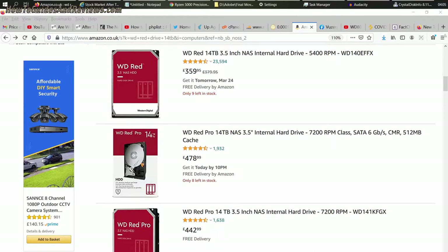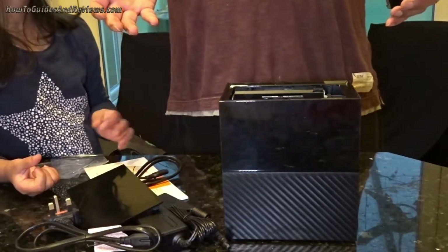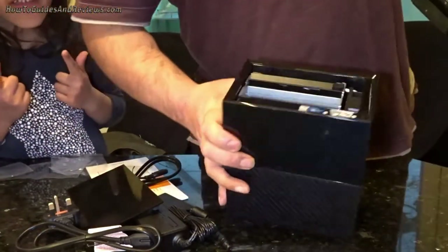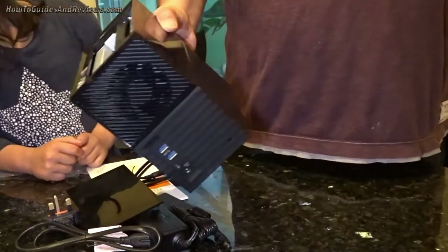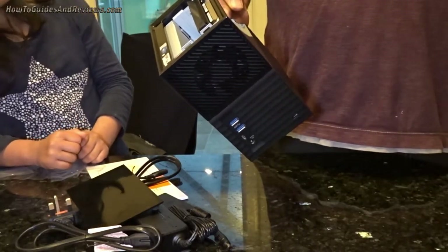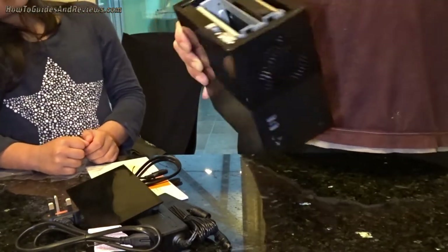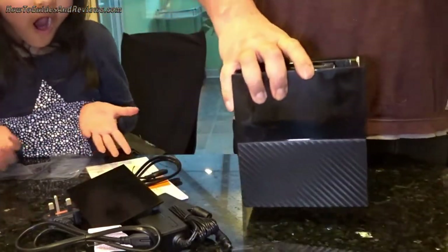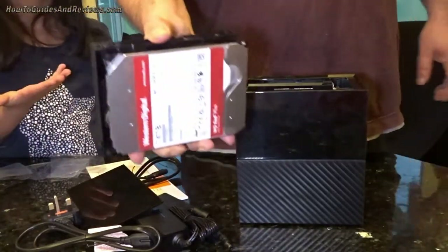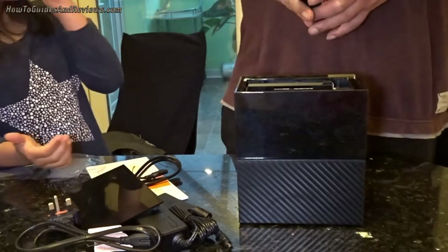I think these are £360 each, so I've got two — that's £720. And I paid £550. Do the math — that's £170 saved, plus you get the enclosure. How much is the enclosure worth? 50 to 60 quid? That's a lot of money — that's £200 to £230 savings compared to buying Western Digital Reds separately. Get one of these and you save yourself around 50 percent.